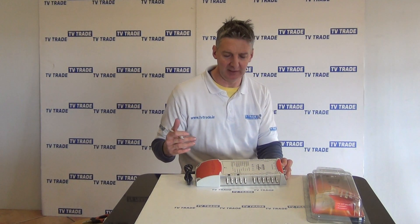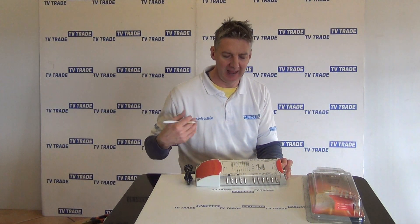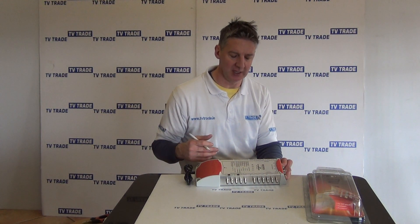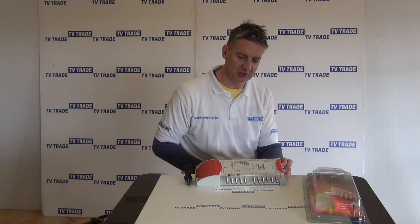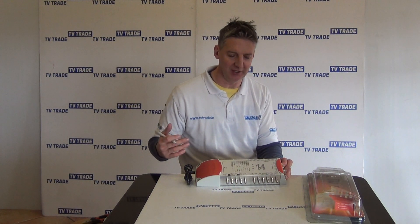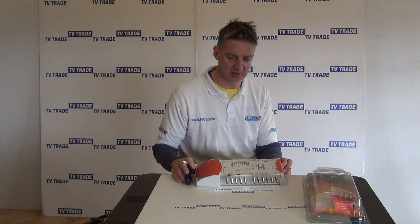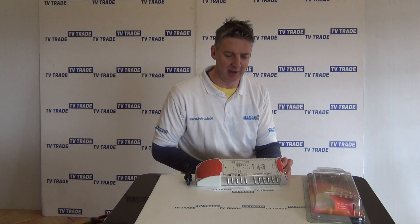It's normally used in large B&Bs, small hotels, and apartment blocks — that type of commercial operation here in Ireland. Interestingly, in Germany, where this particular multi-switch is made, it's much more of a residential solution as well. But as I said, it's mainly commercial applications here in Ireland. So that's an overview of the 5x16 multi-switch from Smart Electronics.